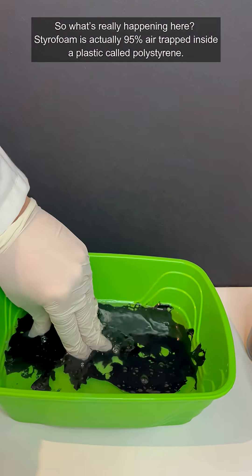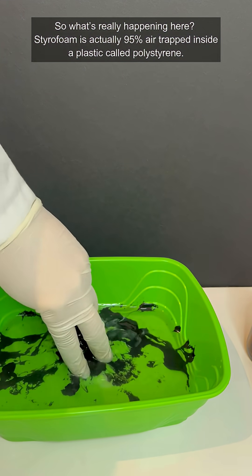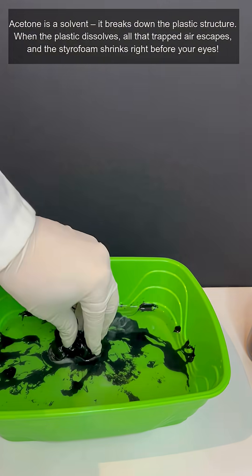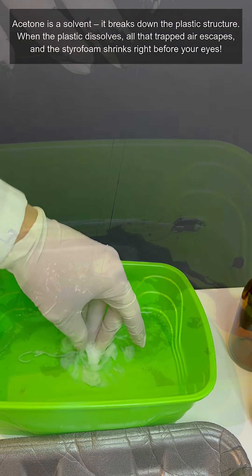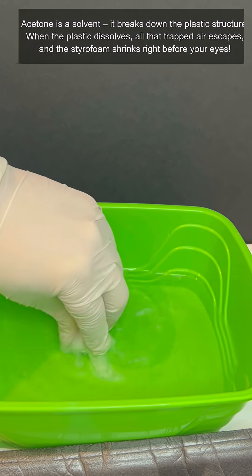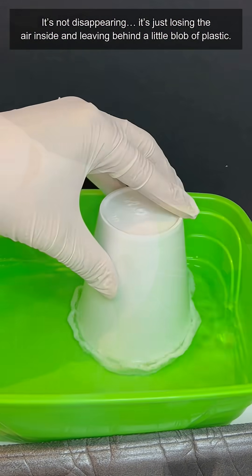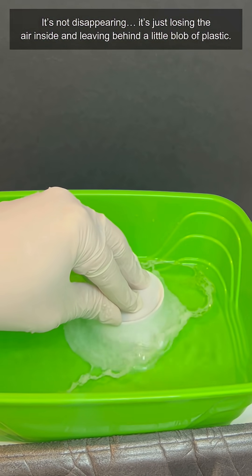So what's really happening here? Styrofoam is actually 95% air trapped inside a plastic called polystyrene. Acetone is a solvent — it breaks down the plastic structure. When the plastic dissolves, all that trapped air escapes, and the styrofoam shrinks right before your eyes. It's not disappearing; it's just losing the air inside and leaving behind a little blob of plastic.